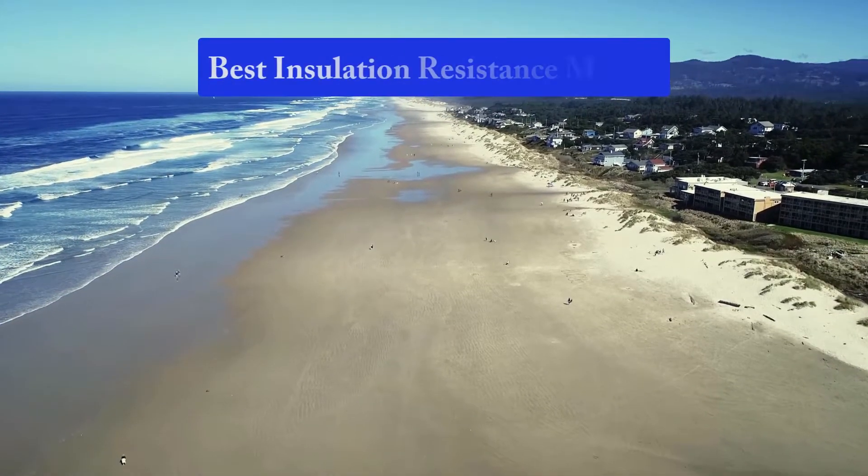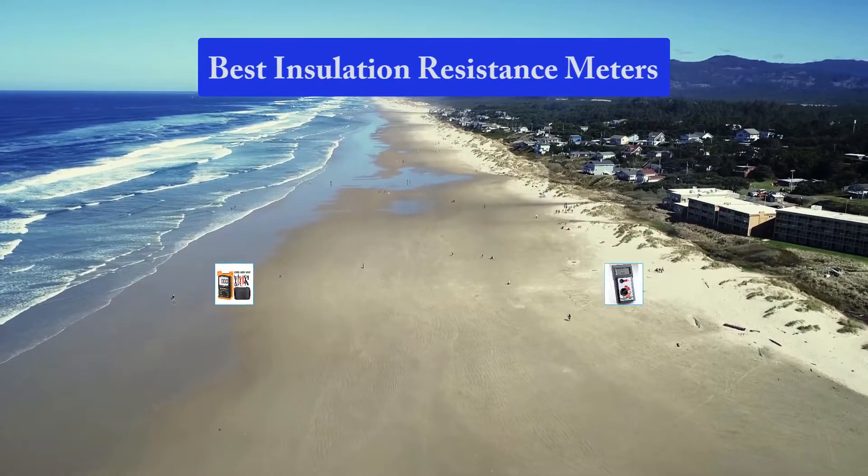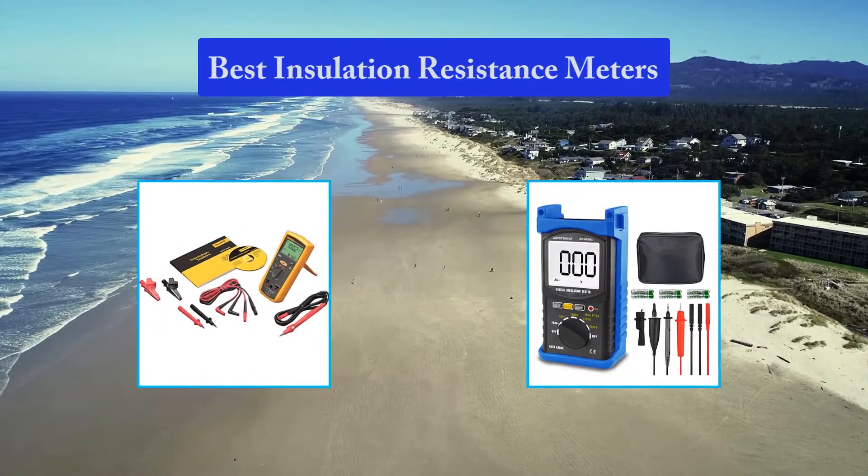Hello guys, welcome back to Top Home Guide. Today I am going to talk in this video about best insulation resistance meters that you should buy. Let's get started.